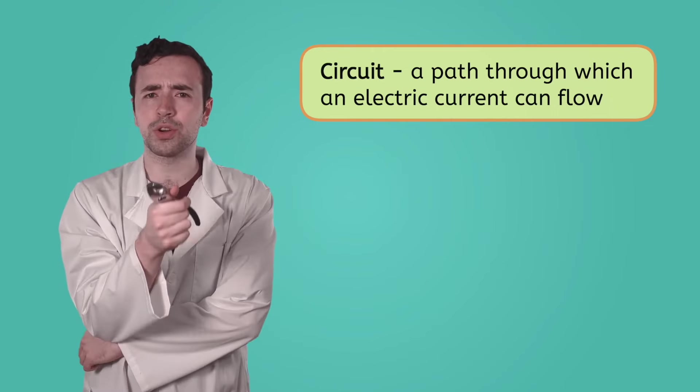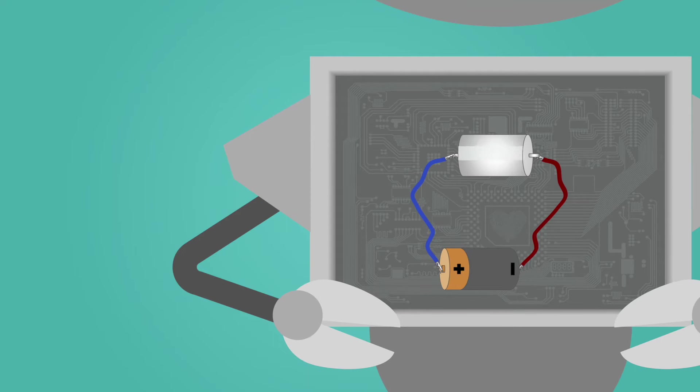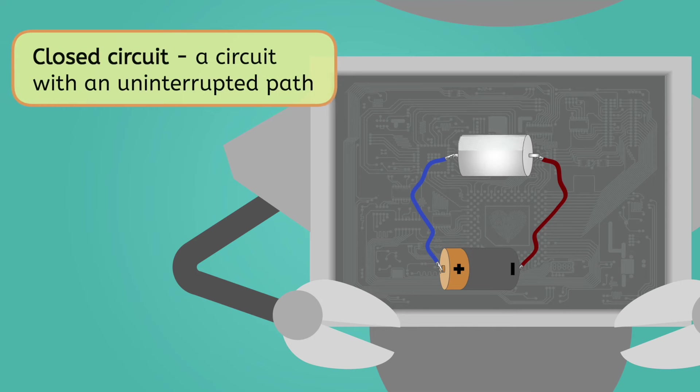Hey, does the word 'circuit' remind you of anything? Circuit... circumference... circulation... circle! Maybe we should try making a circular path for the electricity to flow through. I have one wire connected to the battery and one to Mia's arm motor. If I also connect this other wire to the motor and the other side of the battery — of course! If the circuit is a circular path, the current can continuously flow. The manual says this is called a closed circuit. So how do you think I'd make it an open circuit? Maybe if I just open the circle — and there we go. There's now an interruption in the path, so the current can't flow.